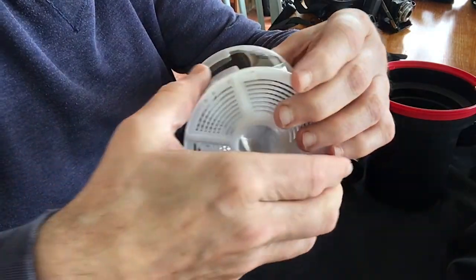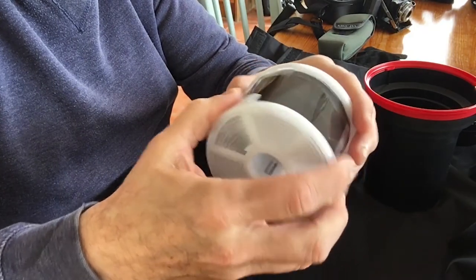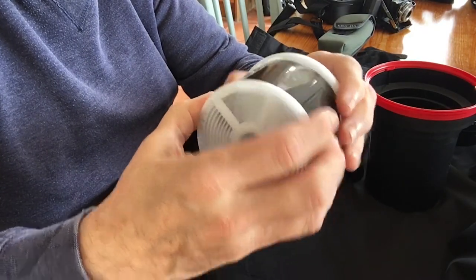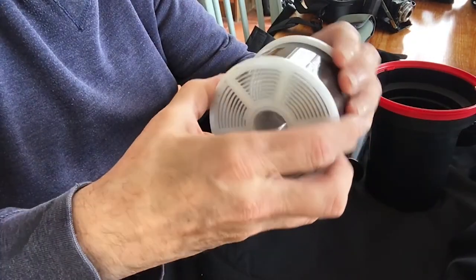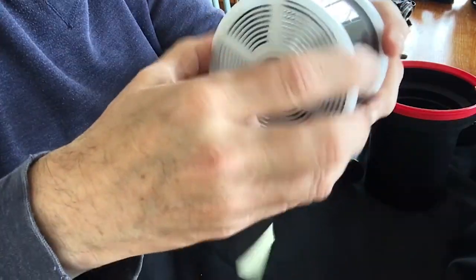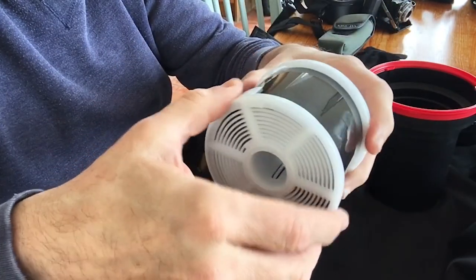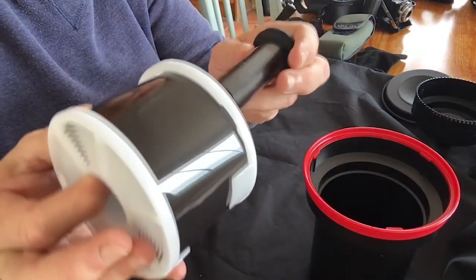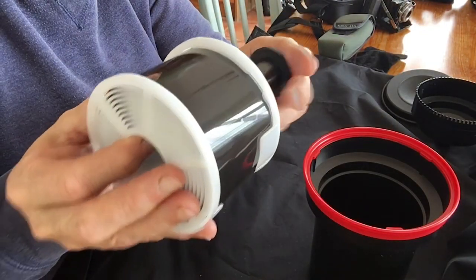Here I'm adjusting it to fit the 120 size film and then starting to load the film onto the end of the spool, winding it on with this backwards and forwards motion of both sides of the reel, which allows the film to move its way along until it's fully wound on.